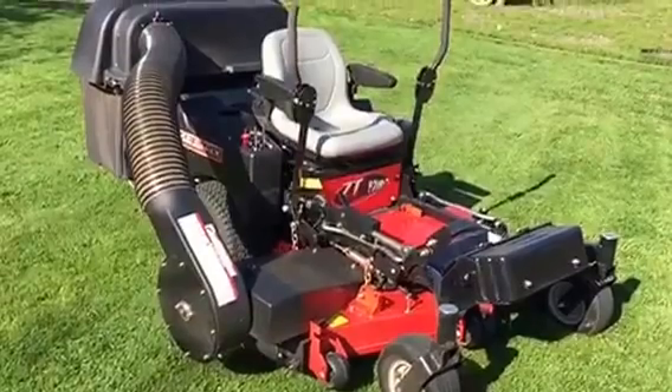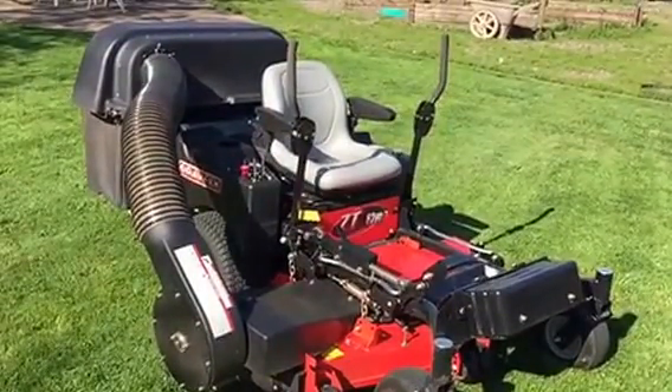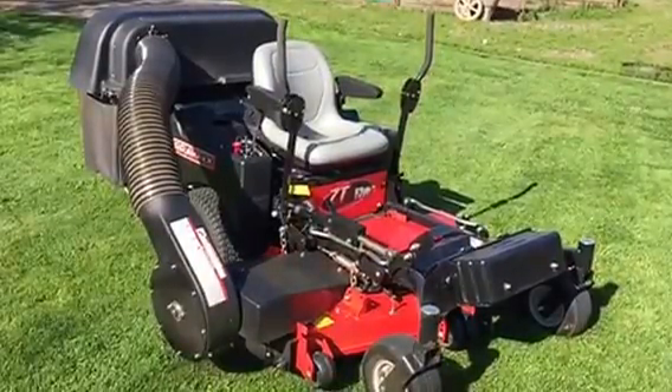This has an upgraded Kawasaki motor. I've had lots of them. I prefer the water-cooled. This is the air-cooled — that's all they have available on these models right now.